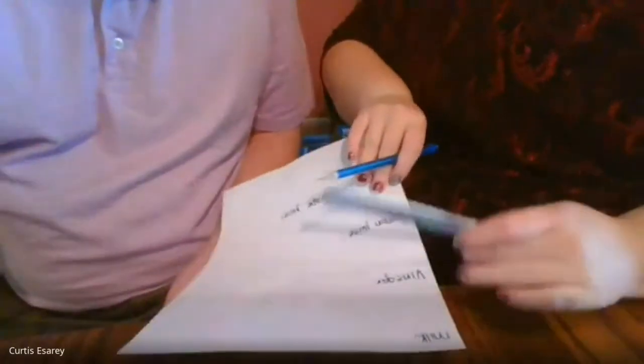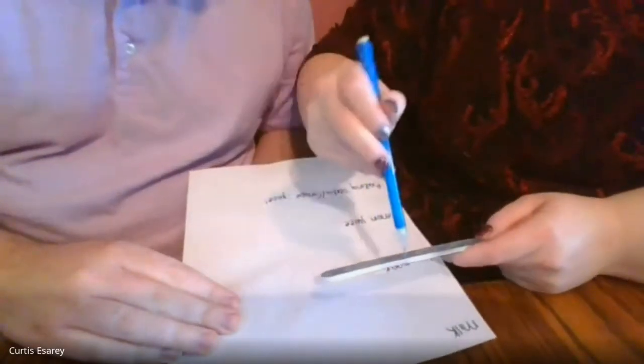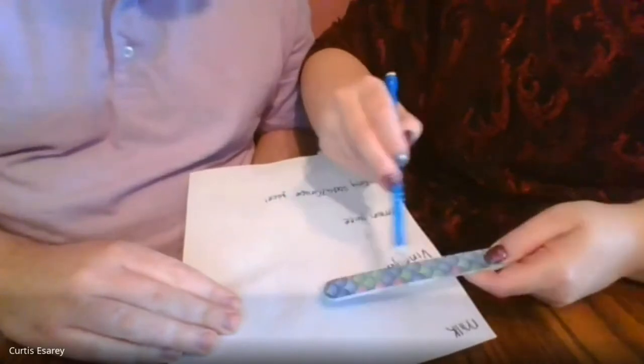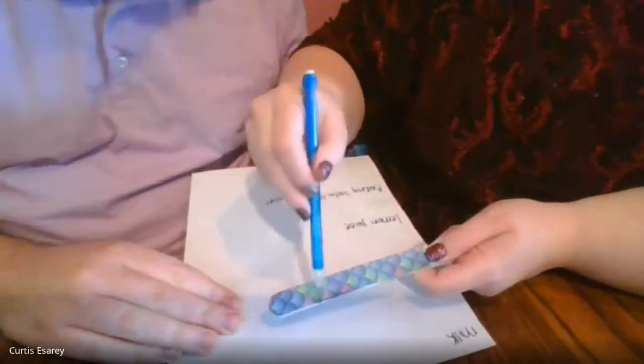Our milk reveal works because the graphite in your lead pencil is going to be attracted to the fat in the milk, which is why we need 2% or whole milk. So I'm using a nail file, but you can also use sandpaper. And you're going to just scrape to try and get graphite dust - a little bit so you can see what she's doing here. It's kind of making a dust that forms over the paper this way.